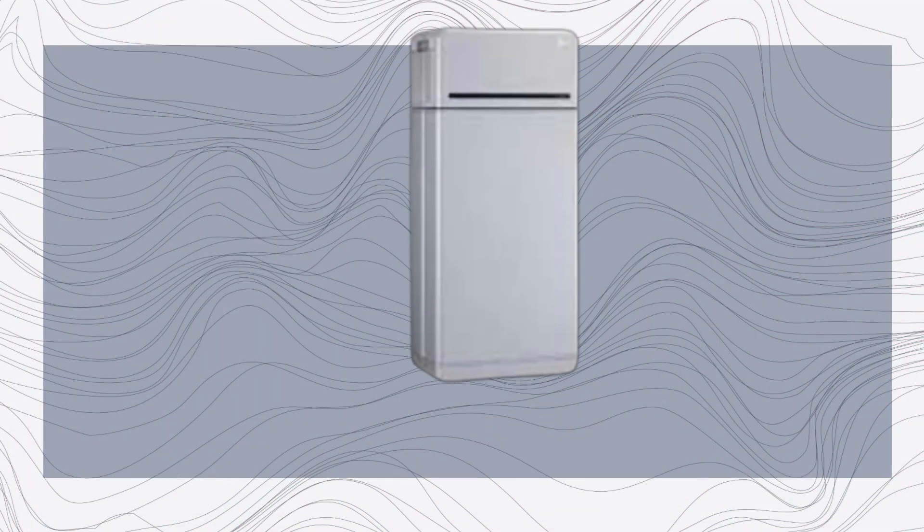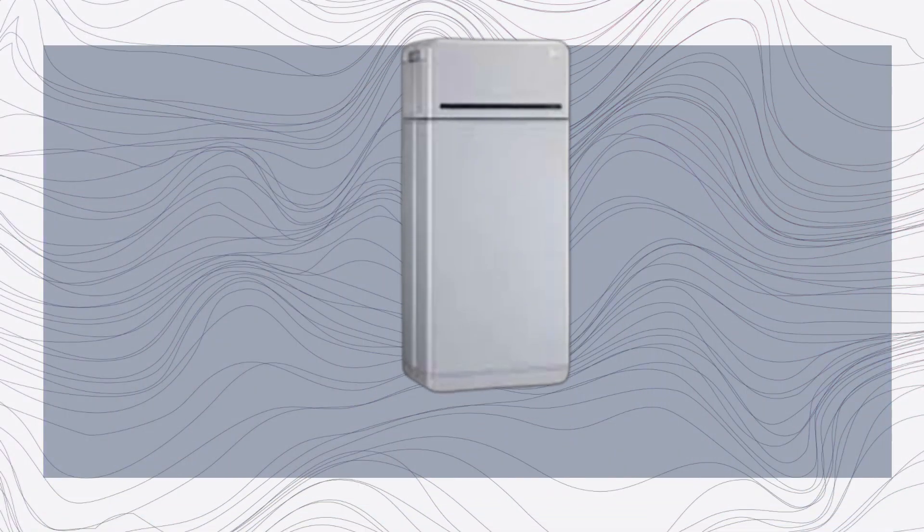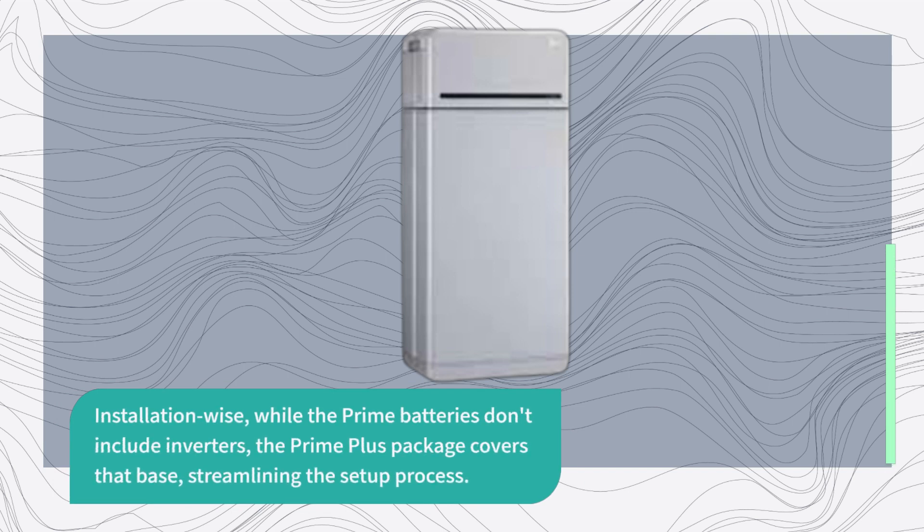Prime Plus takes it a step further with an added 10-year warranty for the inverter and auto backup device. Installation-wise, while the Prime batteries don't include inverters, the Prime Plus package covers that base, streamlining the setup process.